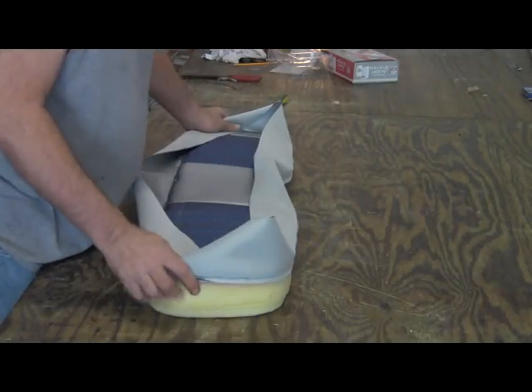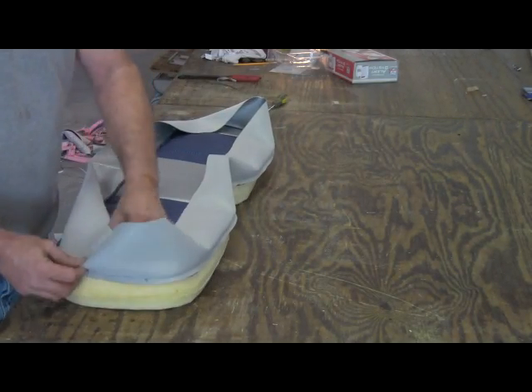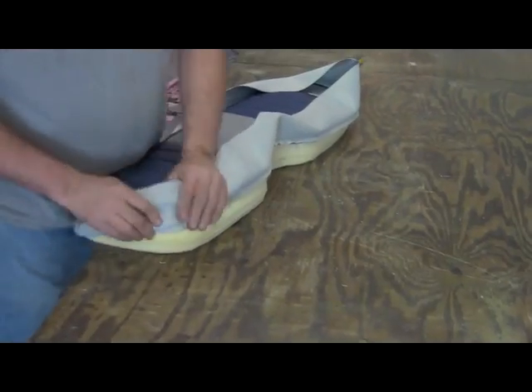This is the final step. I'm going to staple this down, and if we've done anything right, it'll fit.